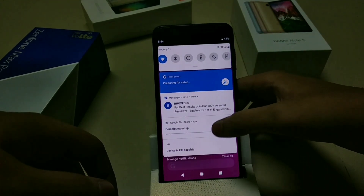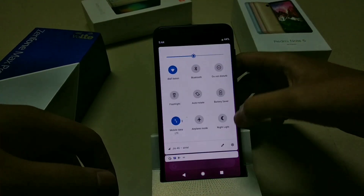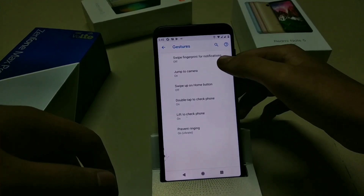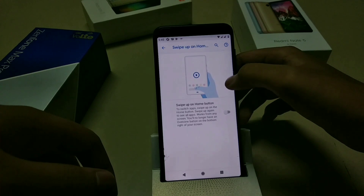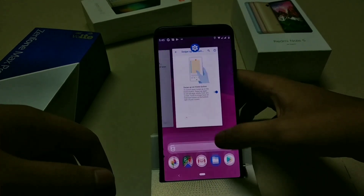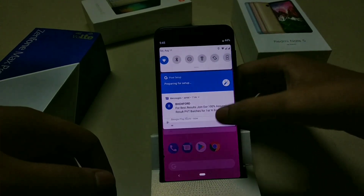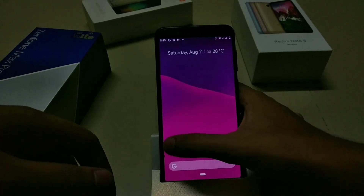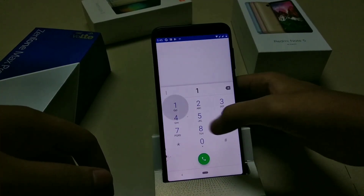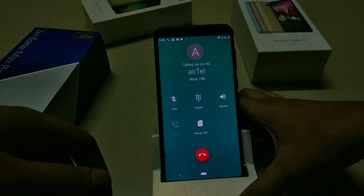These notifications will go away after the Google apps are installed. To enable gestures, go to Settings, then System, then Gestures, and enable the Swipe to Home button. You now have the new Android Pie gesture. Everything is working — and VoLTE works out of the box without any problems. Thanks to Sagar for that.